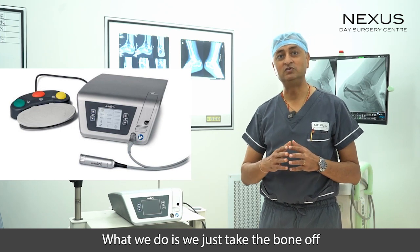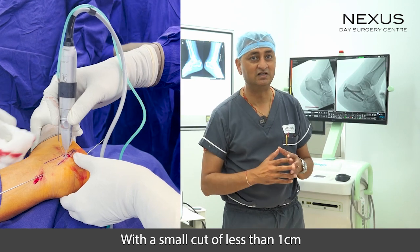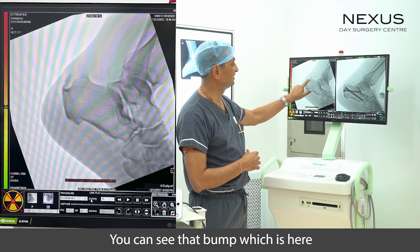Now, with minimally invasive surgery using special machines, what we do is simply take that bone off with a small cut of less than 1 centimeter. Here you can see we have done this today — this is before the surgery, and you can see that bump.